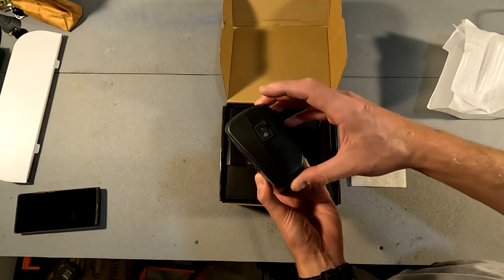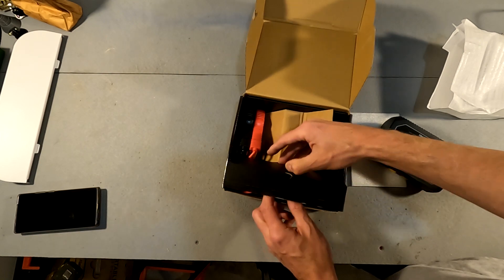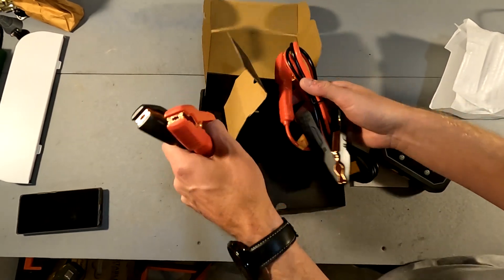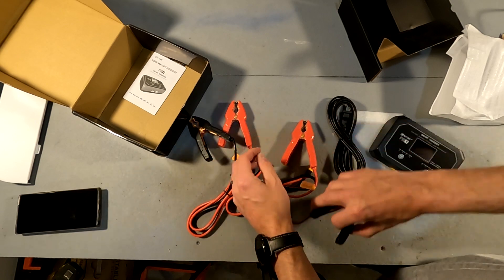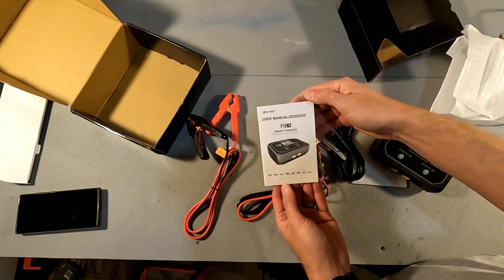On the side there is the on/off button. It came with two sets of battery clamps and a user manual. After reading the manual — it looks thick but it's actually in five different languages, so it's only about five pages of information per language — it's pretty informative.